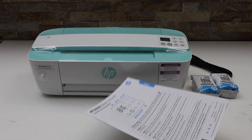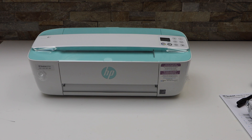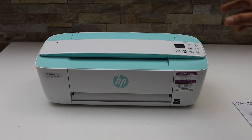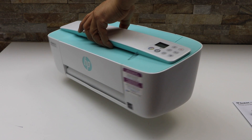Here is our manual, setup ink cartridges, and the power cable. Now remove the plastic packaging. Here is our printer — this is the HP DeskJet 3755. Now plug in the power cable, so that's the first step.